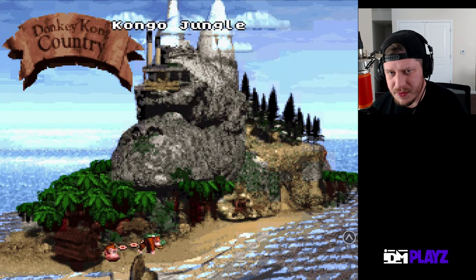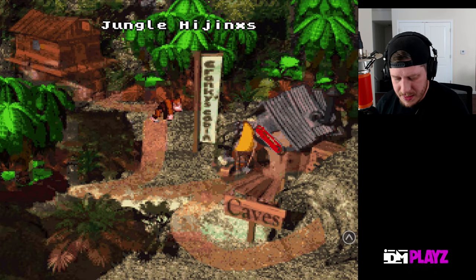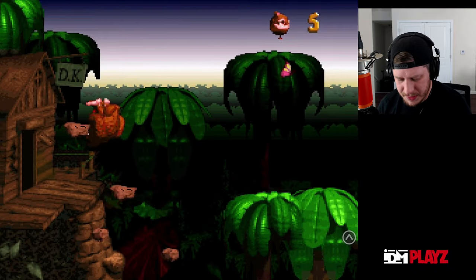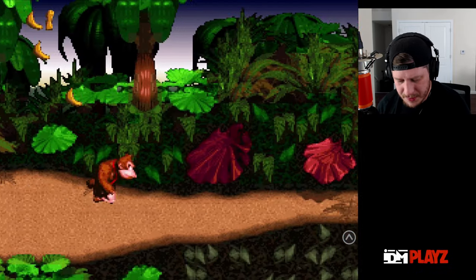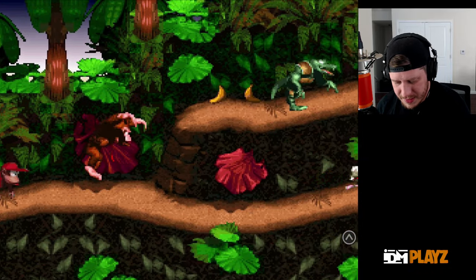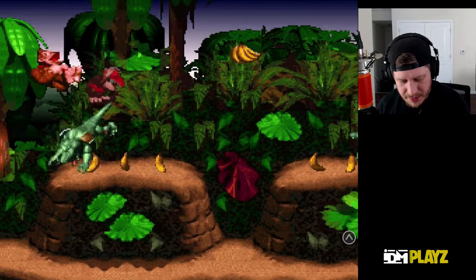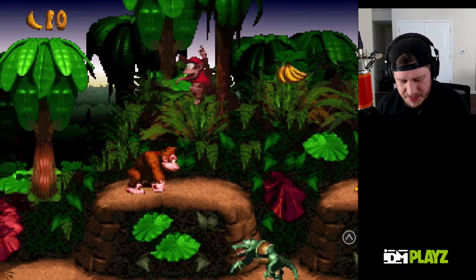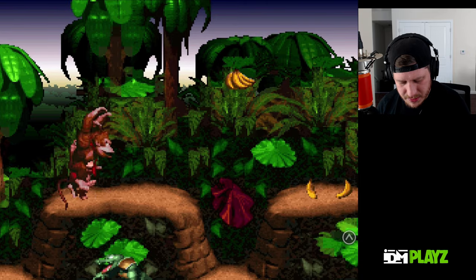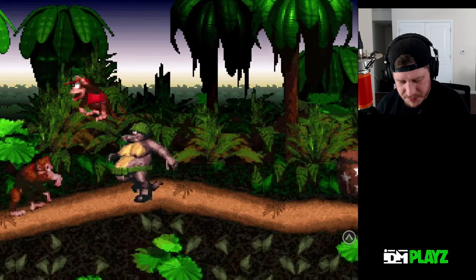We're just gonna hop into one player and play through a couple of levels to show you what it looks like emulated on the iPad. It's been a long time since I played this game, let's see if I can remember how to do everything. We gotta spell out KONG — I forget how to get up there to get those balloons, but that's okay.